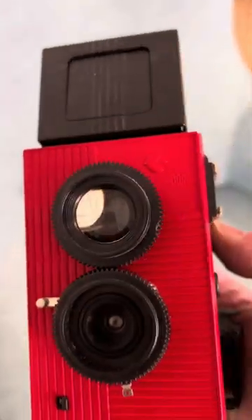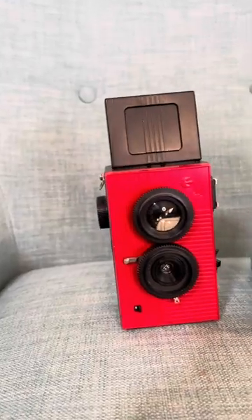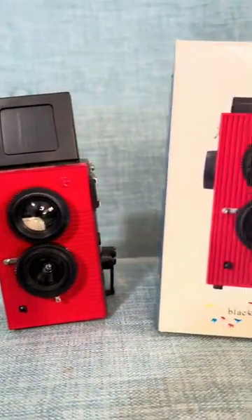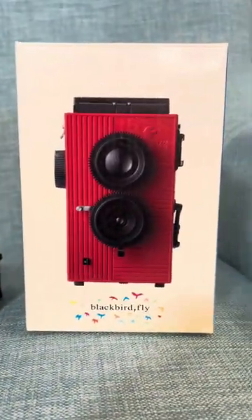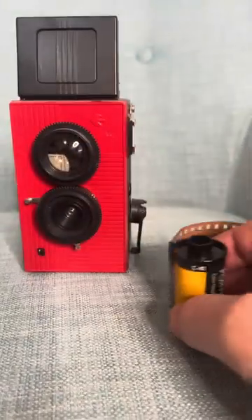This wonderful looking camera is the Blackbird Fly. It is a twin lens reflex, or TLR camera, made by Superheads in Japan around 2011. Unlike most TLRs though, this takes 35mm film, not 120mm film.